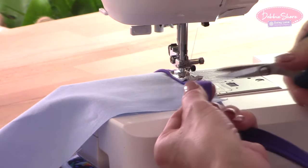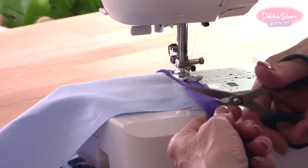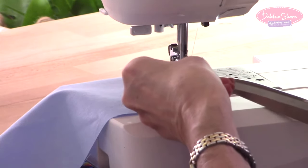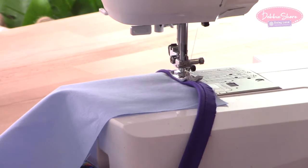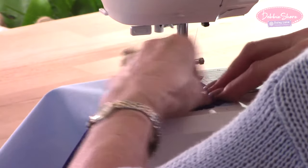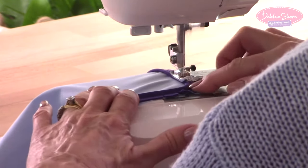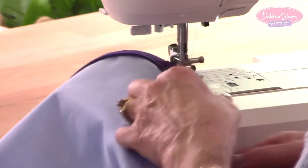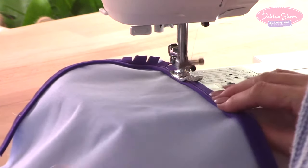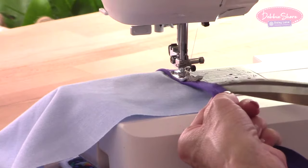As you're approaching a corner, stop, leave the needle down, and snip into the seam allowance — not through the stitches, but just a few cuts so that the fabric splays out as we go around the corner. When you do come to a corner, you will never have a right angle when using piping — it won't form a right angle, so we want a nice neat curve. The fabric on your piping will probably be cut on the bias; this is actually a knitted binding so it has a little bit of stretch. Take your time around the curve.